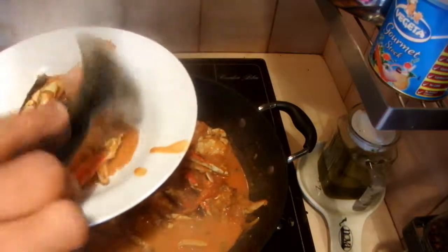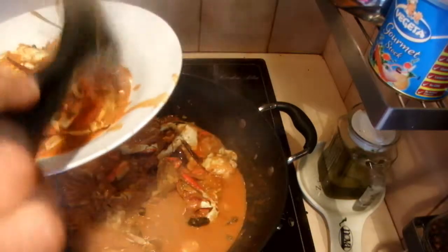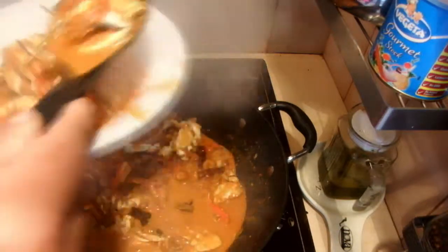The crab curry is ready. If you like the gravy thicker, you can cook it a little longer. This is how it looks — I hope you will enjoy this. Thank you for watching!